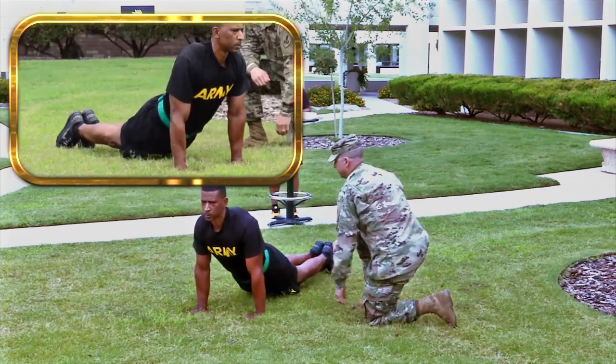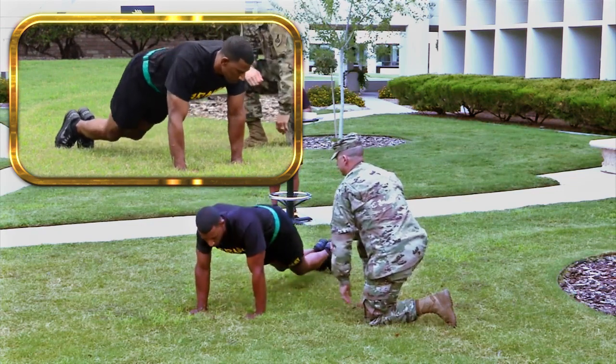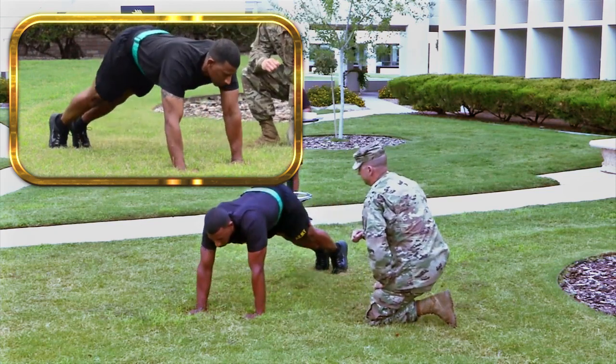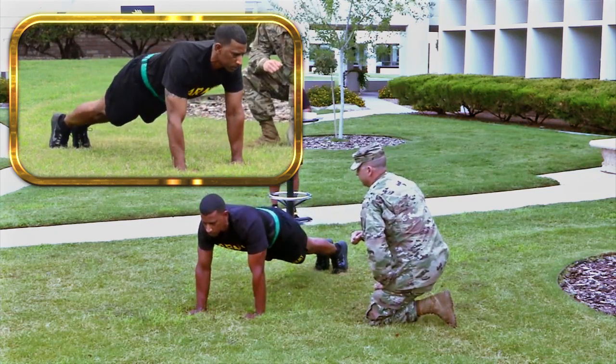When flexing your back, you may bend your knees, but not to such an extent that you are supporting most of your body weight with your legs. If this occurs, your performance will be terminated.